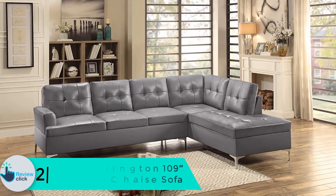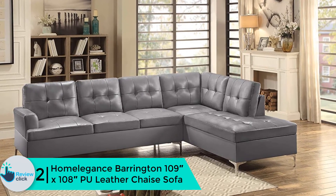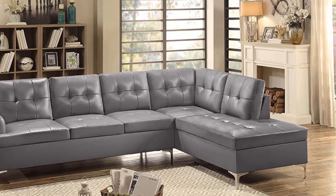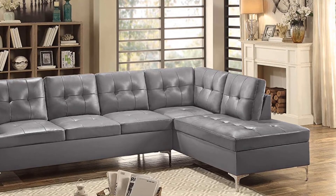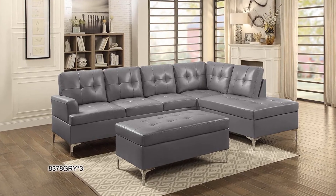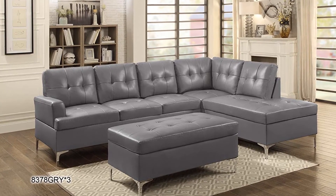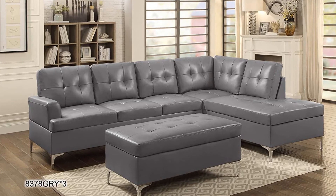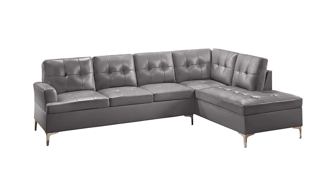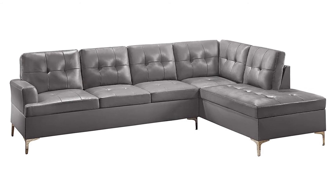At number 2, we have the Homelegance Barrington 109-inch PU Leather Chaise Sofa. It is available in gray color and from the image, the design seems quite interesting. It is a contemporary style chaise sofa. The bi-cast vinyl is easy to clean. This particular sofa has metal legs with a chrome finish. As per the product description, it has no-sag seat construction. There is a foam padded cushion for long-lasting comfort. The wood frame is solid and durable. It has a weight bearing capacity of 500 pounds and the assembly would be easy.